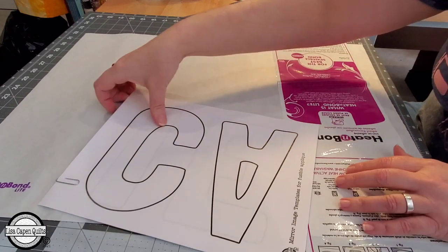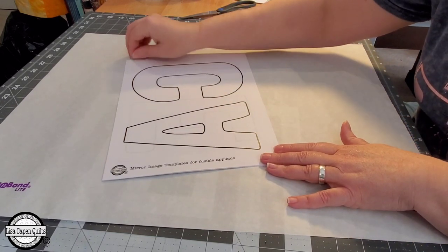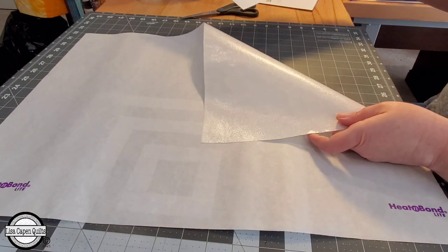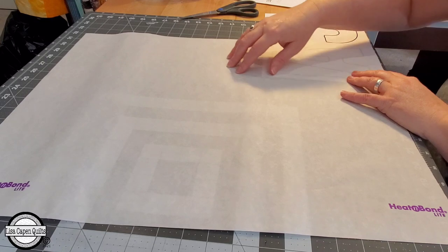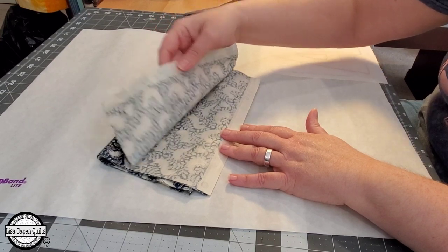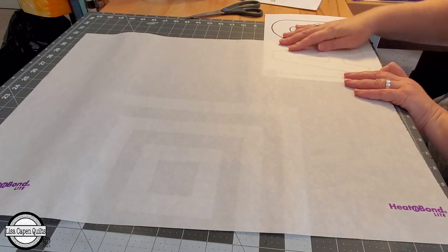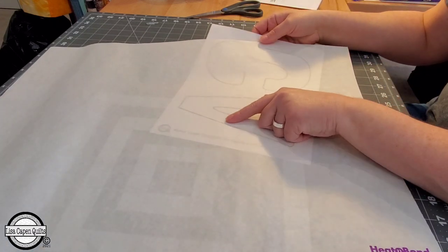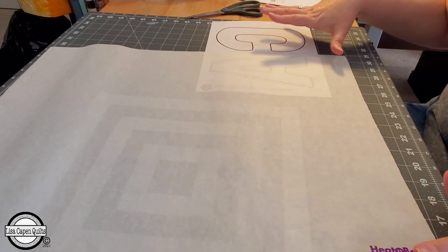I have a piece of Heat and Bond Lite, and it's super easy because these templates are mirror imaged. All I have to do is trace them right onto my Heat and Bond — on the smooth side, not the bumpy side — then roughly cut them out and fuse them onto the back side of my fabric and cut each one out. I'll be cutting mine out manually by hand since they're bigger letters, so I'll have an easier time. You can see right through that Heat and Bond Lite as I trace each one of the letters.